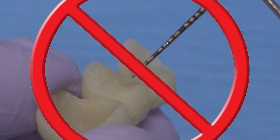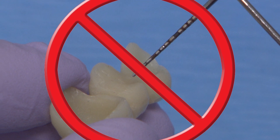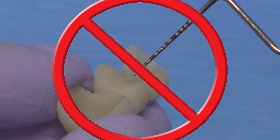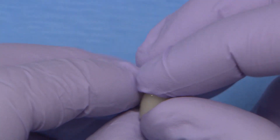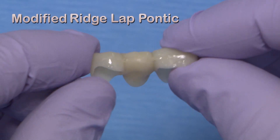In fact, most dentists that I've talked to about this tell me that they absolutely do not use saddle ridge lap pontics in their practice, nor do they even consider them as an option. An option that is more commonly used instead of the full saddle ridge lap pontic design is what is known as a modified ridge lap.